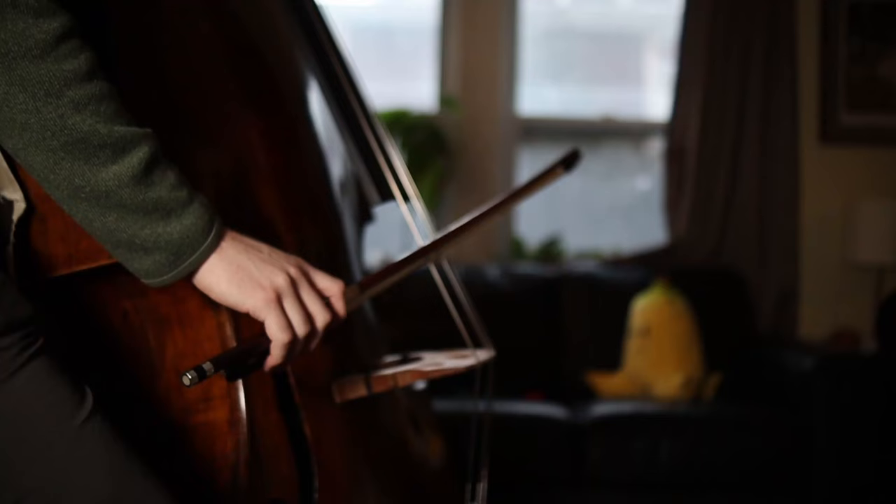Hey everybody, how's it going? My name is Jonathan Borden and in this video I'm going to be showing you how I like to hold the double bass bow. This is something that I've worked a lot on with new students to the instrument and I wanted to share with you some close-up looks at everything that I do to get my bow hold to look something a little bit more like this.